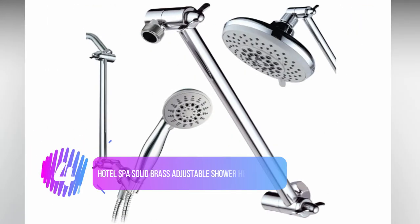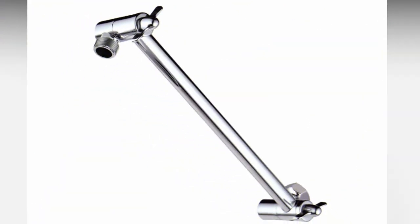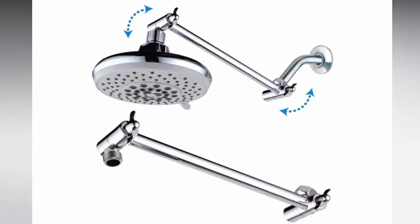Number 4: the Hotel Spa Solid Brass Adjustable Shower Head Holder. If you live in a family home, there are bound to be a lot of different people using the shower, and not all of them will be the same height. This can cause a problem in the shower when it's constantly being adjusted. It can cause wear and tear on the shower head holder, it can make it difficult for short people to reach, and it can even add money to your water or electricity bill.